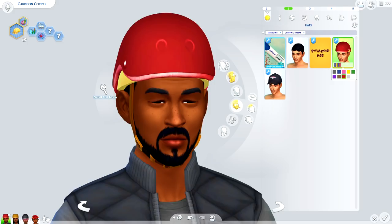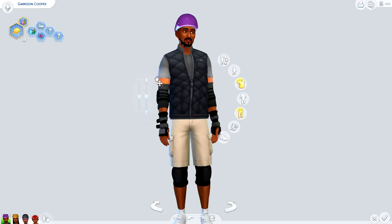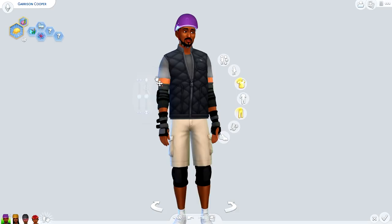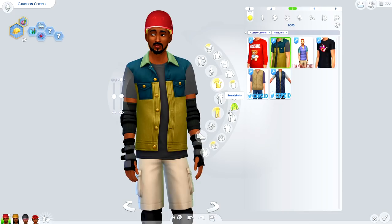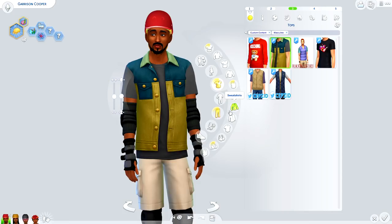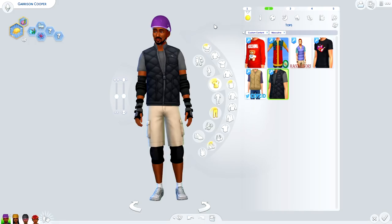What makes this mod even more special is that the creator went the extra mile to provide CAS assets for the entire family. Safety is a concern when playing around with scooters and skateboards, especially for me because I am clumsy. We have a brand new helmet that comes in a nice assortment of colors. Moving on to male tops, there are a few different tops to choose from. We also have these brand new knee pads and arm pads to protect your sims when they're enjoying their activities.